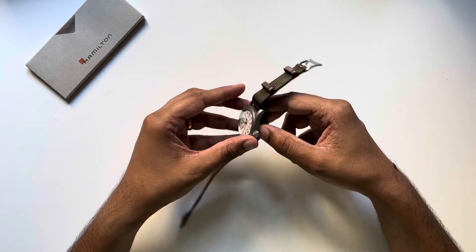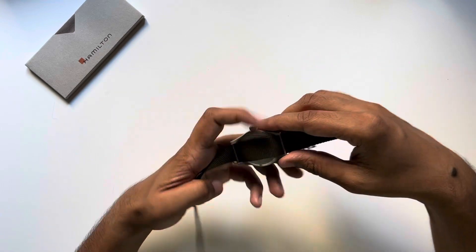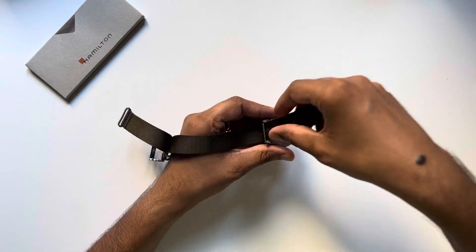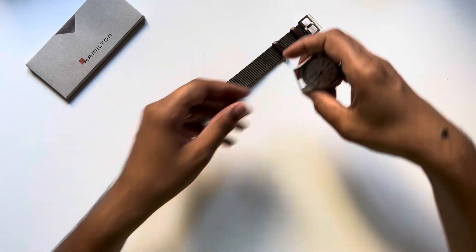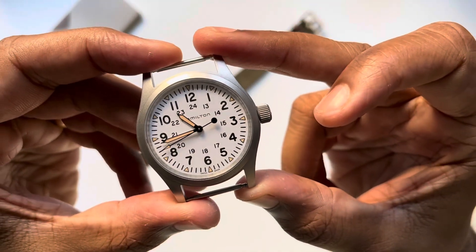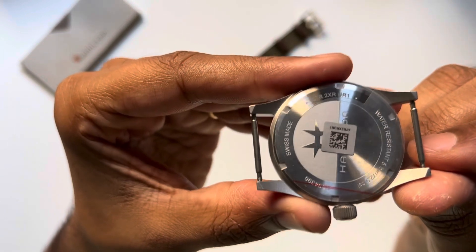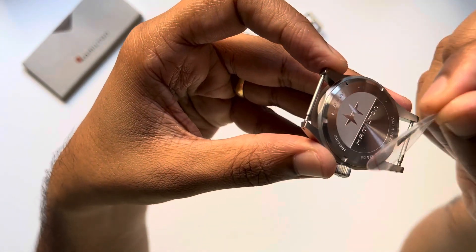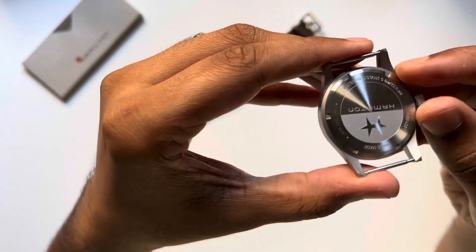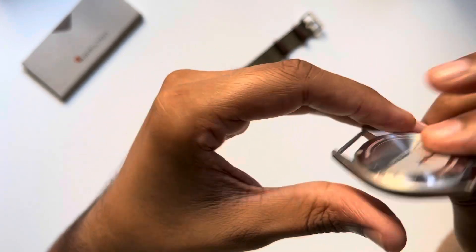There aren't too many stickers — the lady at the shop ripped all the stickers that were on it. But there is one more sticker at the back. So let's try to get this off the NATO. On the underside, here's the only sticker left to pull off. It reads Swiss made — I think that's the serial number. Over here it says water resistance to five bar, and that's the movement number — the H69 something.